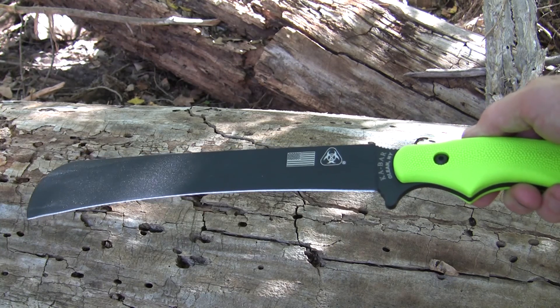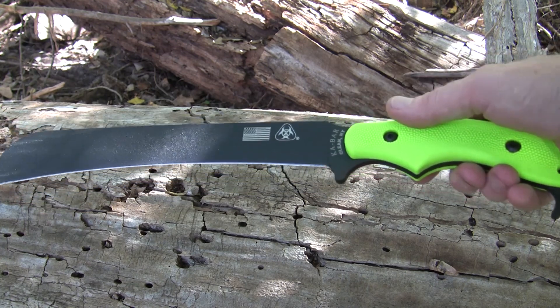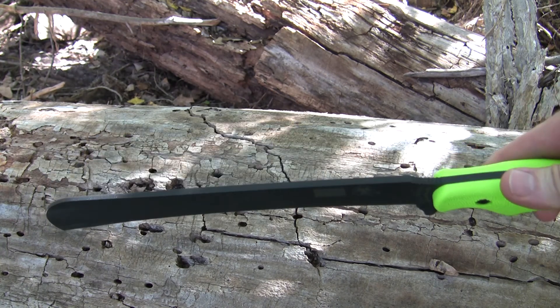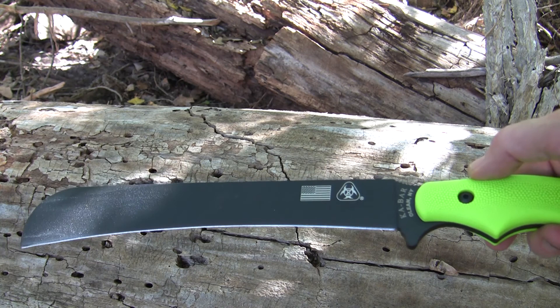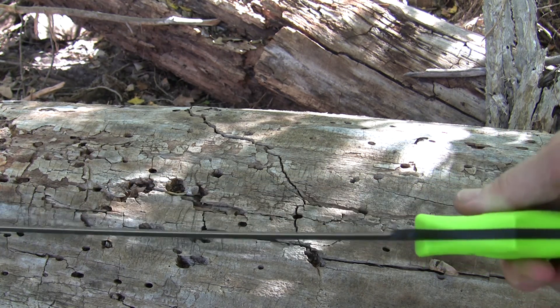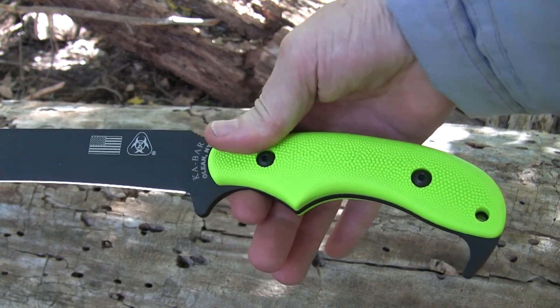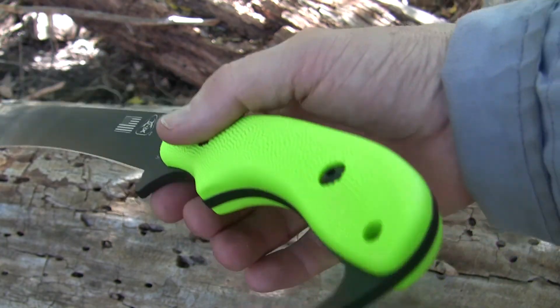This is the Pestilence Chopper by Ka-Bar. The overall length is 15.75 inches, the blade is 10.25 inches, and the blade thickness is 0.21 inches. The material is SK5 steel with a flat grind. The handle length is 5.5 inches, made of GFN material. And the weight of this bad boy is 16 ounces.